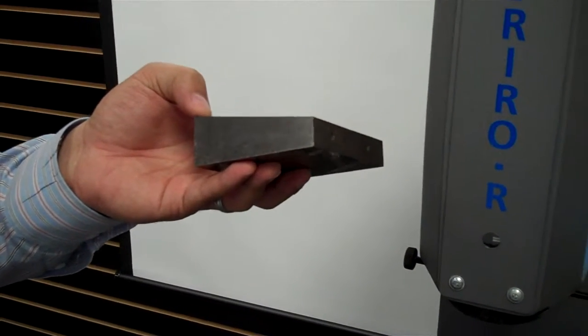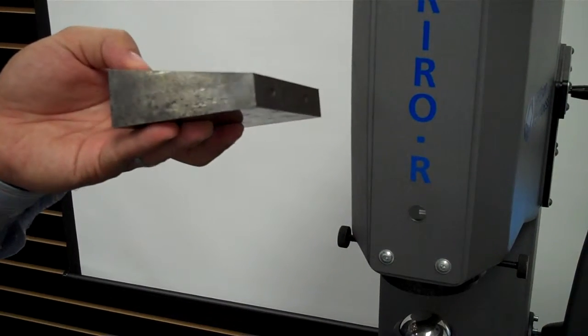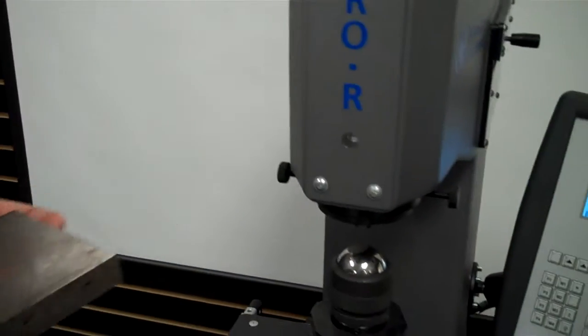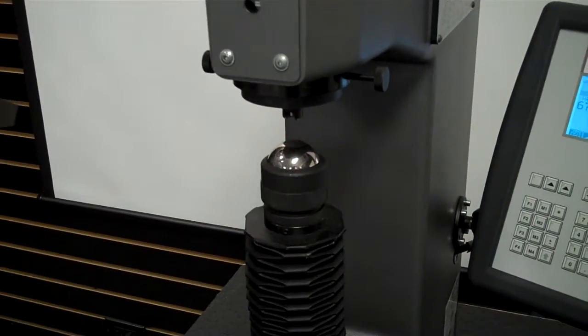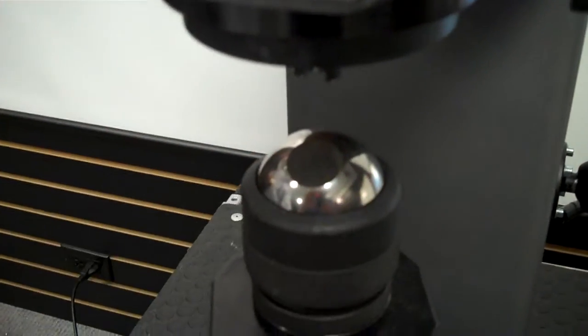What we're going to show now is the clamping capability of the Brio R on non-parallel surfaces. This is just a steel wedge treated for presentation. We've swapped out the anvil and put an eyeball anvil on for the ability to help us test non-parallel surfaces.